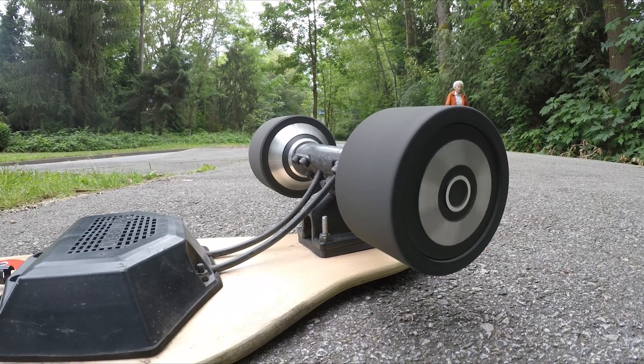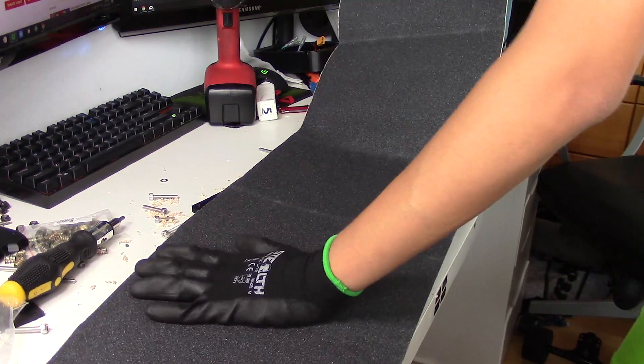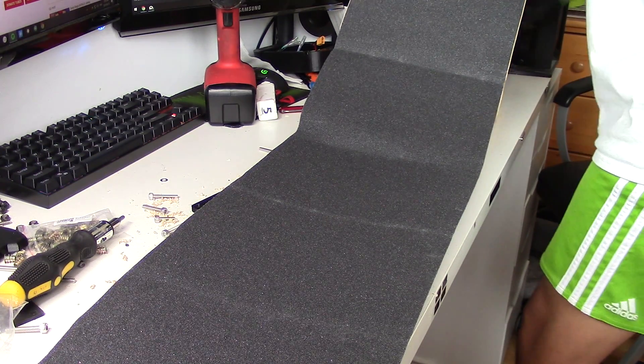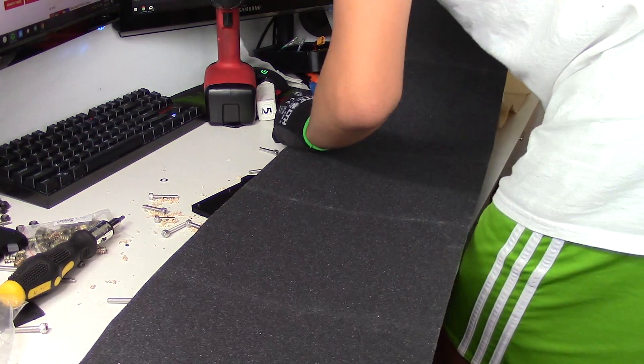Unfortunately these exact hub motors are no longer available online because newer versions have come out. The newer versions have an easier way to replace the urethane covers on the wheels — currently I need to take the motor apart, but with the new version the urethane is a slip-on cover. If you'd like to build a similar longboard, I would recommend the Inertion Raptor hub motors or the DIY Electric Skateboard dual belt drive kit for a torquier, faster experience.